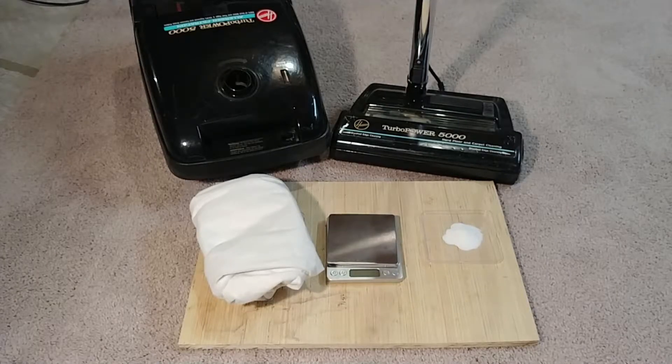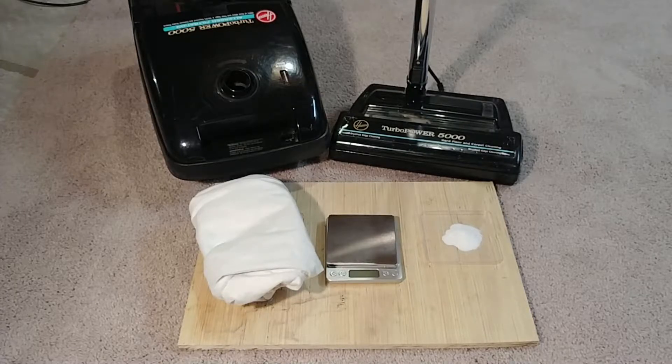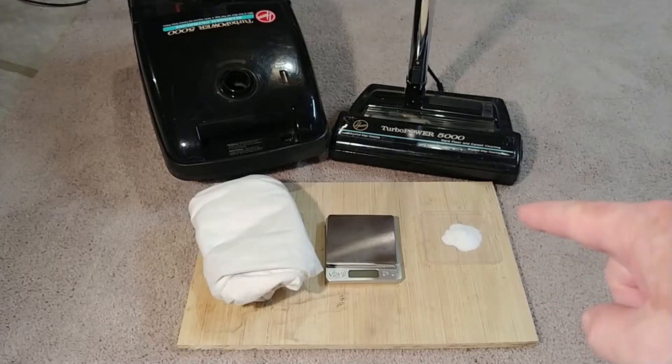Fresh off a sand-in-the-carpet test that only scored around 27%, let's do 10 grams of baking soda in the carpet and see how well it does. But don't feel too bad for this Turbo Power 5000 — take a look at my Dyson DC25 and DC65, because the Turbo Power beat them both.